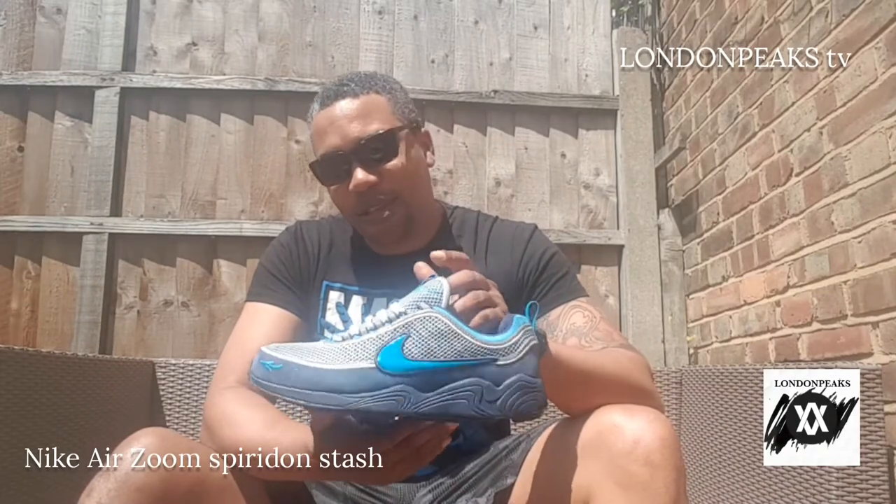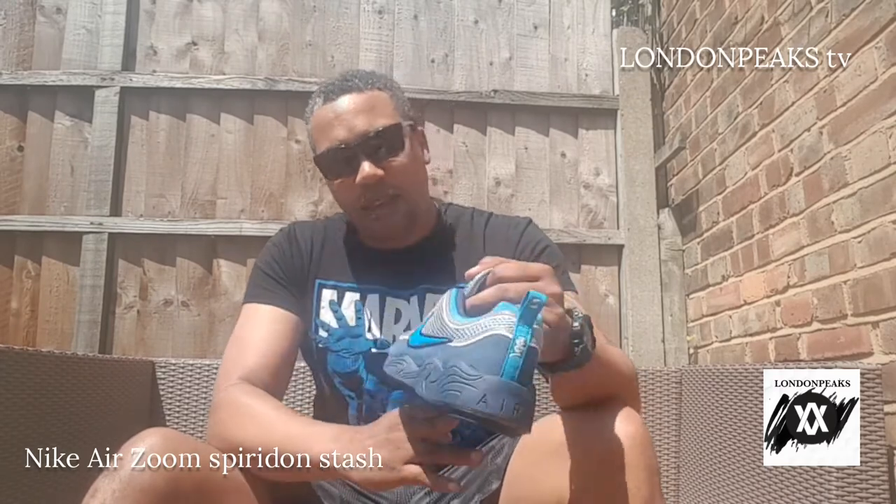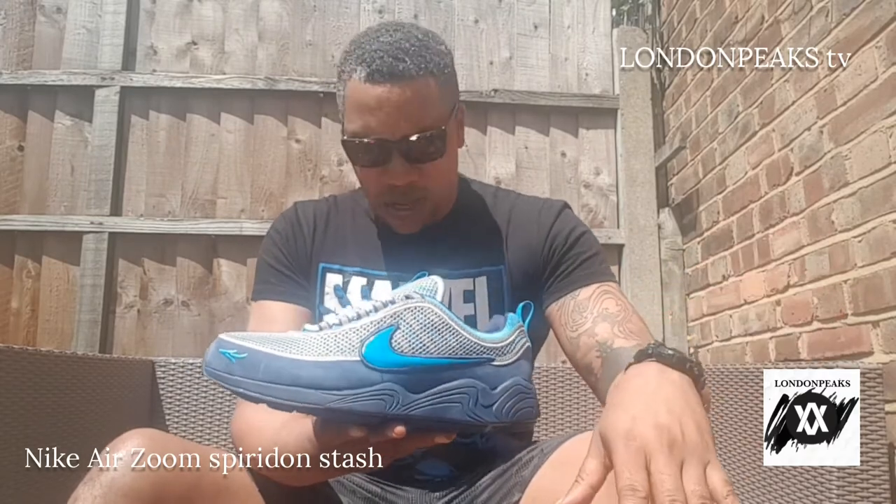Good afternoon, good morning, good night, wherever you are in the YouTube world. Today we're gonna be talking about the Nike Spyridons — not just any Nike Spyridons, these are the Spyridon Stash. They came out in 1997. Stash is a graffiti artist who did a collaboration with Nike and came out with these bad boys.